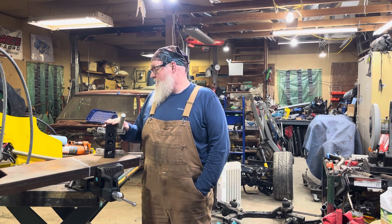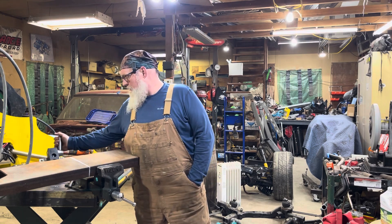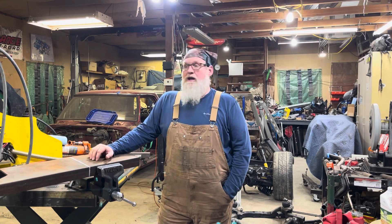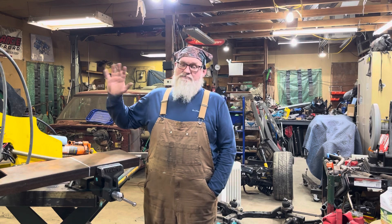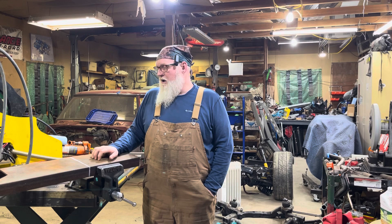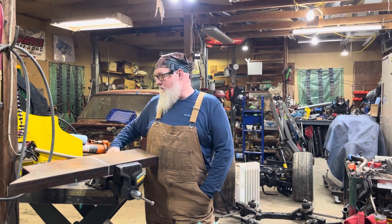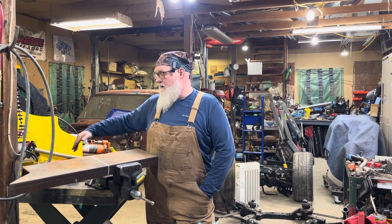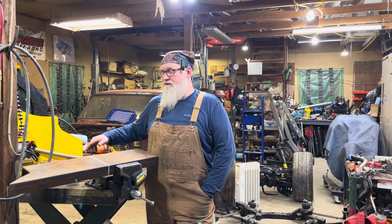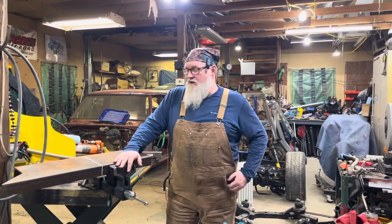I'm going to try to take some of the human error out of it. What I've been looking for is a way to mount these where I could pull them out of the way when not in use — they're pretty heavy with a lot of leverage. I didn't want to just bolt them to a wooden post. I wanted something I could trust, so I decided to use this vice mount on the edge of the table. I'll build the chassis offset at an angle over this way.